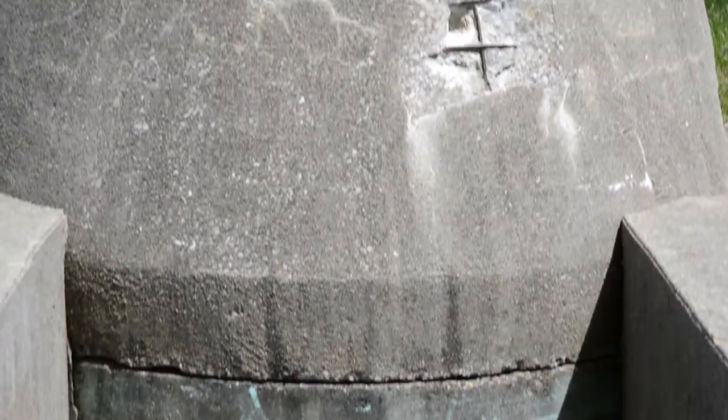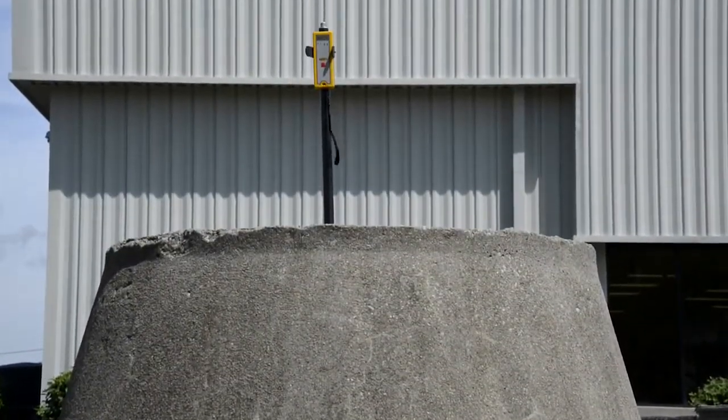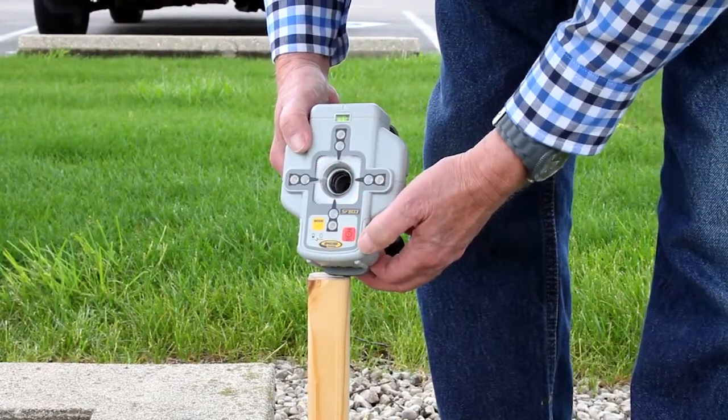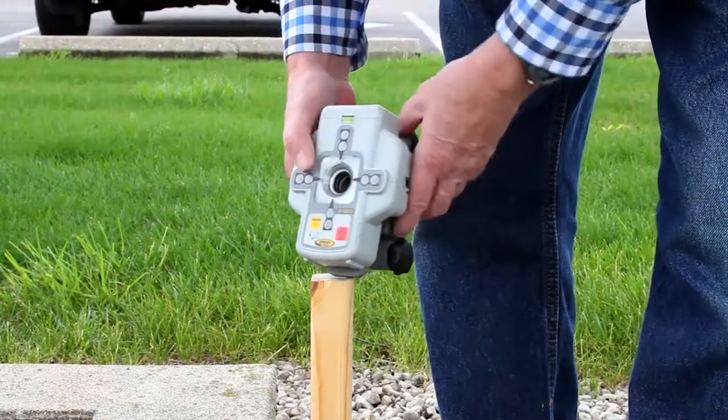The ST802 transporter assures the radio connection works at the end of the open trench. Turn on the SF803 Spot Finder. The solid yellow LED confirms the established radio connection.